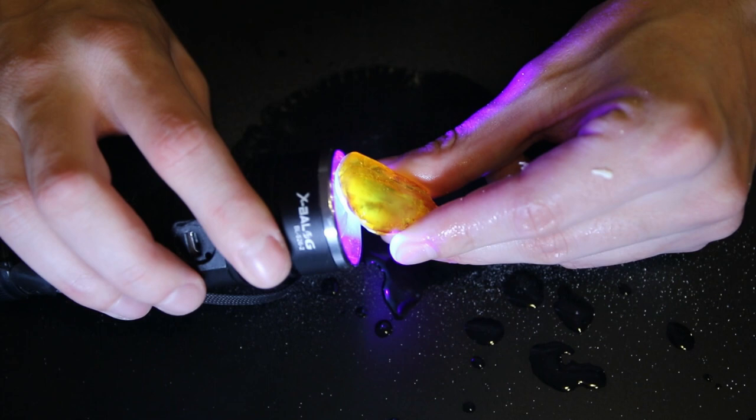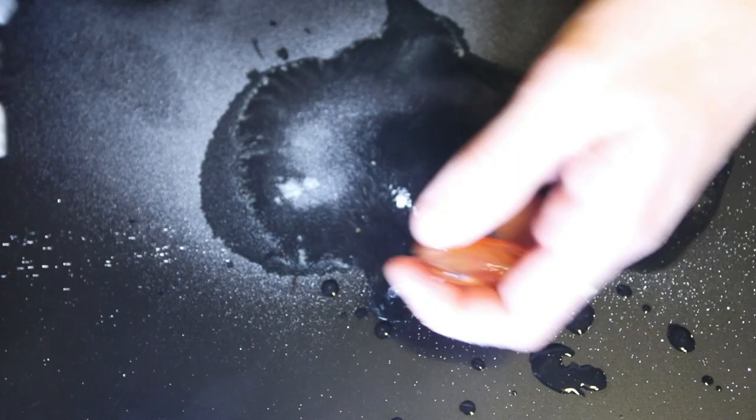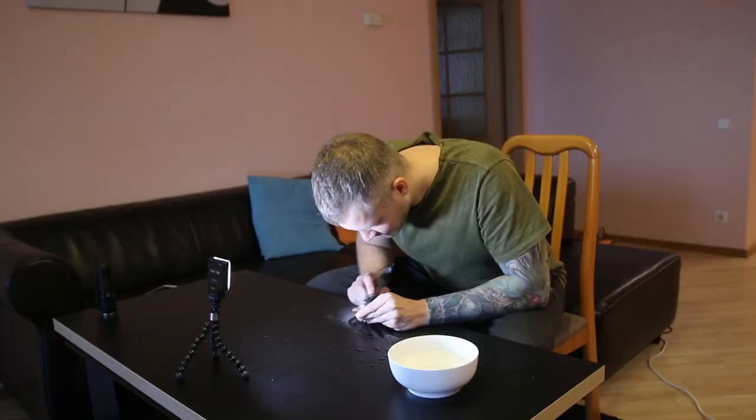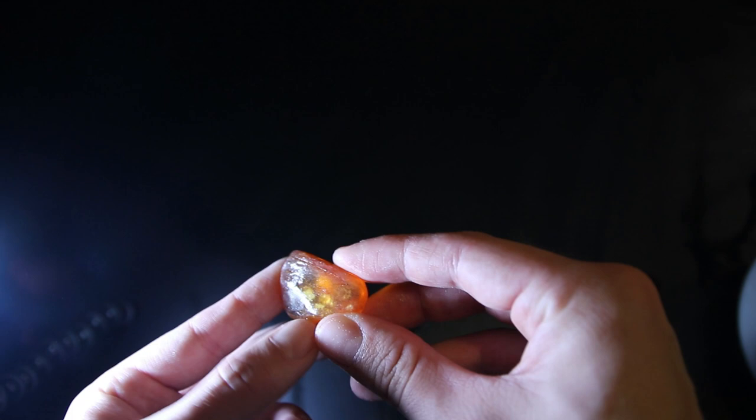I want to be super careful with this piece because it's quite important to me. This piece is really, really stubborn — the layering is very hard to remove. I've already removed crazy amounts of size and there is still layering left. It's not as bad as it was before, but I'm not sure if I can remove it all.